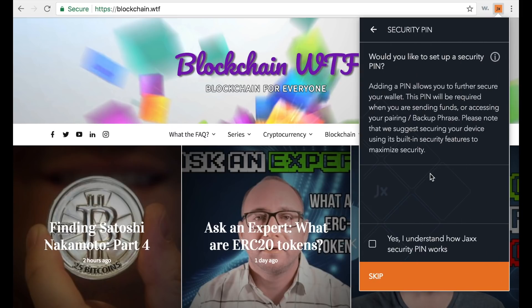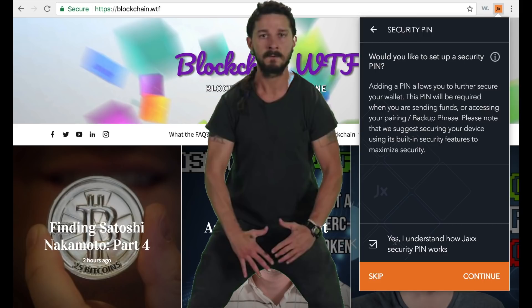Jaxx offers an extra layer of security in the form of a security PIN. Basically, every time you want to complete a transaction it will ask you for your PIN — it's just an extra layer of protection. So if your physical device falls into the wrong hands, the person still will not be able to send funds without your PIN. I always like to have one; I suggest you do too.